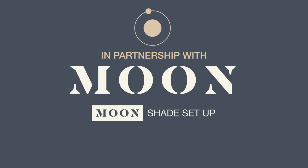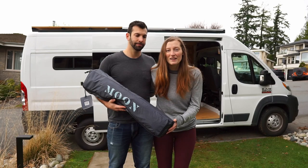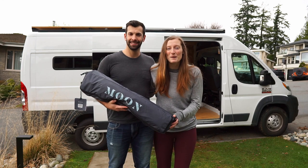This video was made in partnership with Moon Fabrications. In this video we'll be opening and setting up our brand new Moonshade.